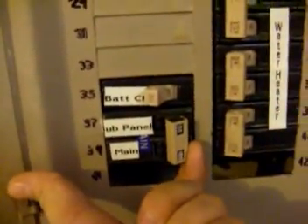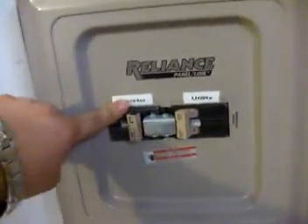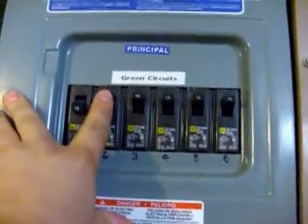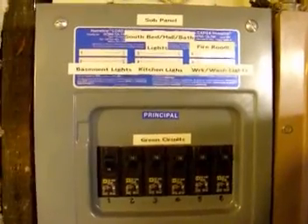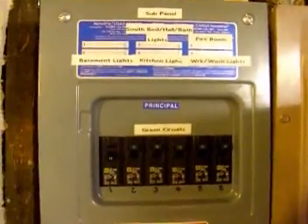The transfer switch is fed by a 100 amp double circuit breaker that goes into the transfer switch, and you can select either utility power or the inverted power we make through our renewable energy source. That feeds up to the circuits dedicated to this sub panel, just like having them in your utility box — no different. This is a totally off-grid system. We do not sell any power back to the electric company; in fact, we are totally isolated.